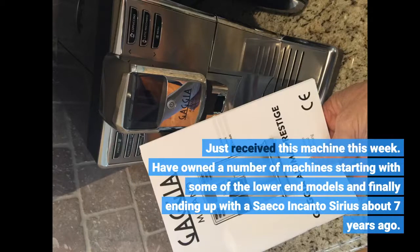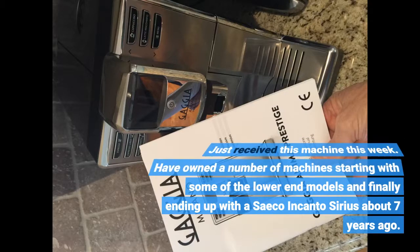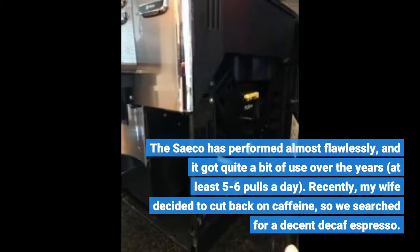Just received this machine this week. I have owned a number of machines, starting with some of the lower-end models and finally ending up with the Seiko Incondeo series about 7 years ago. The Seiko has performed almost flawlessly and got quite a bit of use over the years — at least 5 to 6 pulls a day.